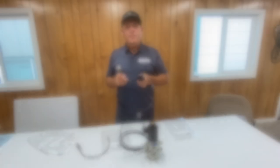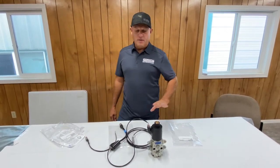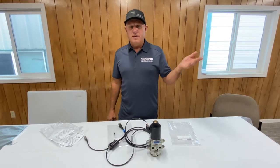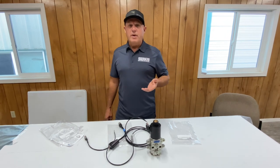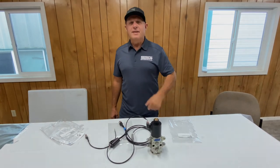That's the Bobcat 7-pin. I hope you enjoyed this video and learned something. Come back to us for all of your electronic needs and harnesses. We work direct to retail through our website, and we also work with OEMs — so if you've got a great idea for a new attachment and need a harness, come and see us.